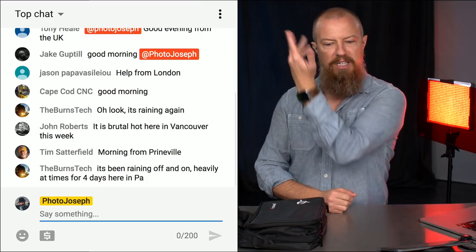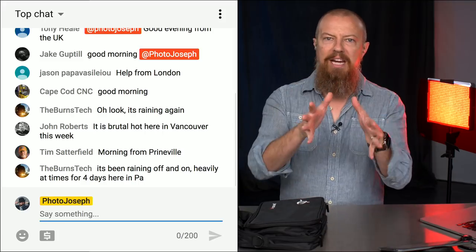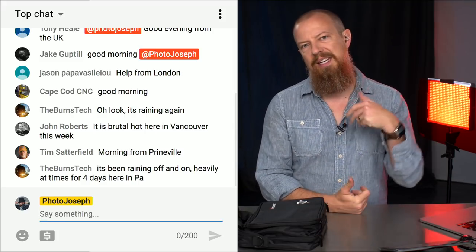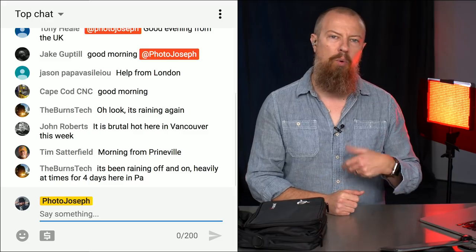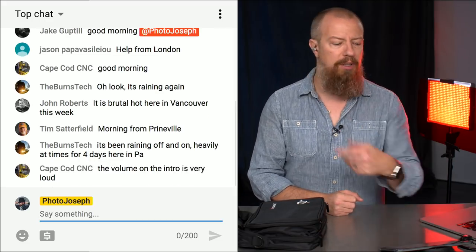We do this show regularly live. If you can participate live, it's fantastic because then you get to be part of the chat. I can bring you up and we can have a conversation. After every main show, we do a secondary Q&A where you can ask anything you want about the topic at hand or anything else, and we try to get all of your questions answered. If you don't usually get to tune in live, please try to.